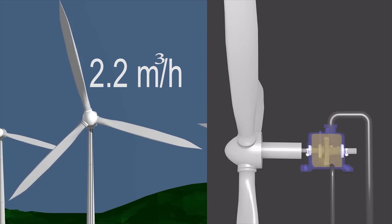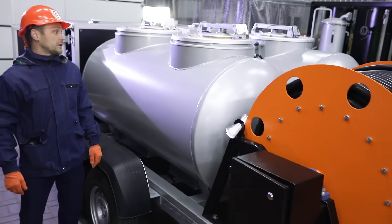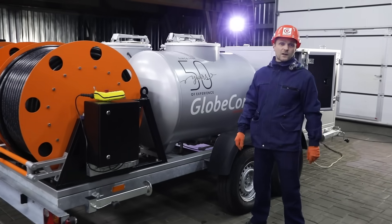For this purpose, the unit is equipped with two tanks. The volume of each is 950 liters. One tank is designed to transport clean oil and the other to collect dirty oil.